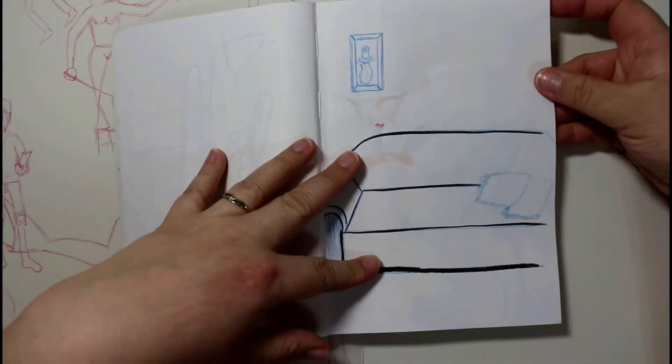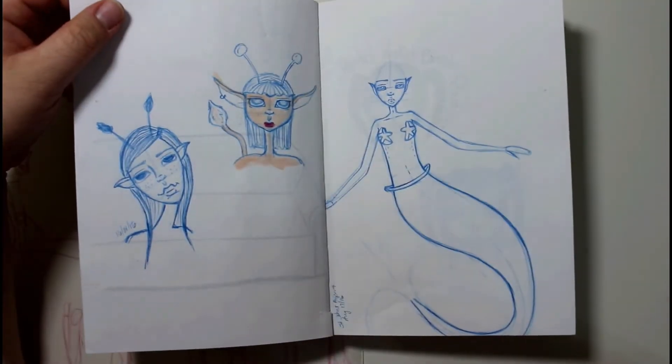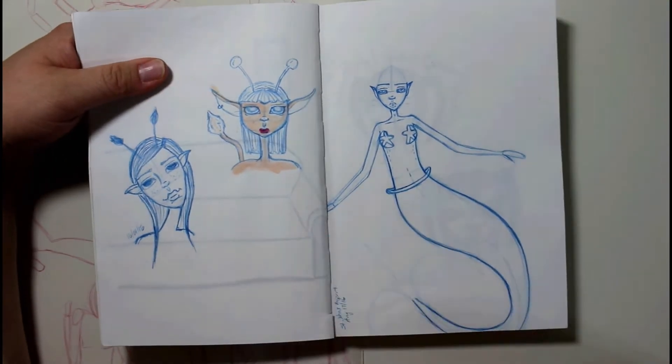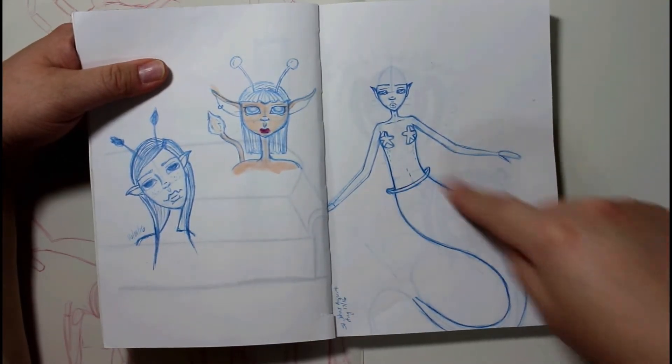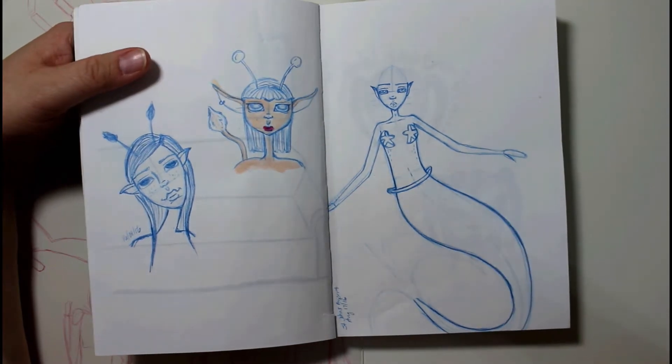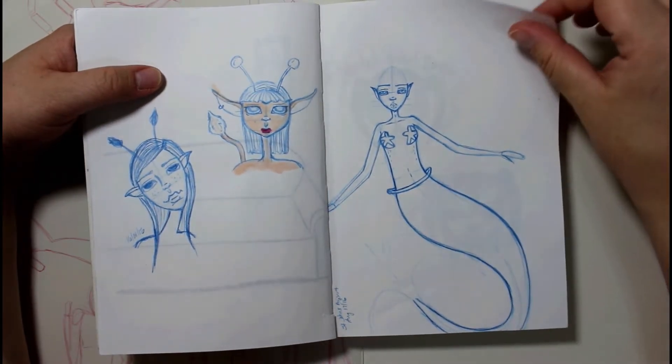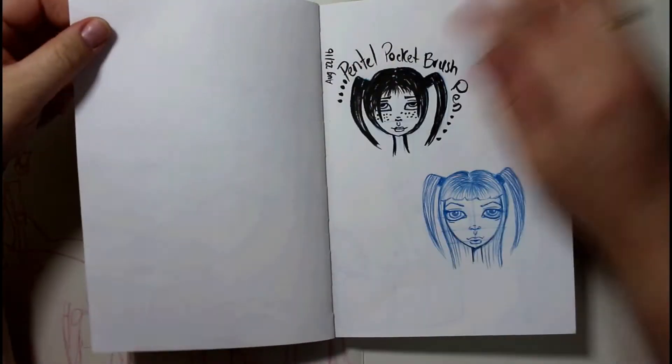This was me just messing around while sitting at home in Newfoundland — little characters that I was trying to work around. I did this in the St. John's airport while we were waiting for a flight back home when I was on vacation this summer. I didn't get very far with it and just left it as it was.